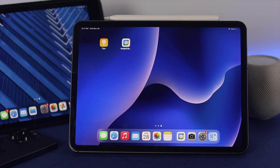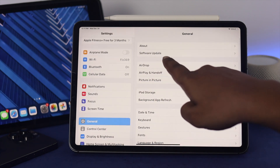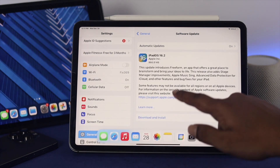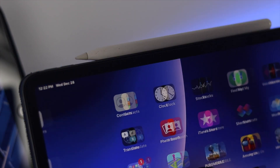If you've done all three of those steps and still have a problem, head over to Settings, scroll down to General, and check Software Update. If you find a new software update for your iPad, go ahead and update it. After that, your problem should be solved.